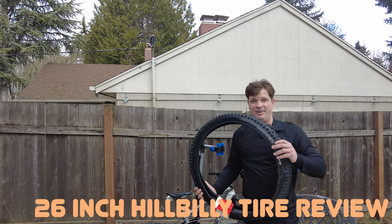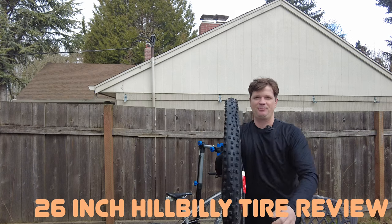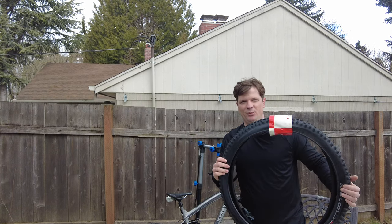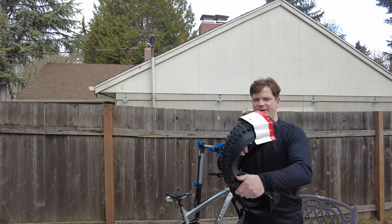Welcome shredders to the Specialized Hillbilly 26-inch tire review. First thing you need to know: it's a DH tire and it weighs a lot. Kenda tires weigh a bit more, so these are pretty light for DH tires. They're wire beads, so you can't fold them.